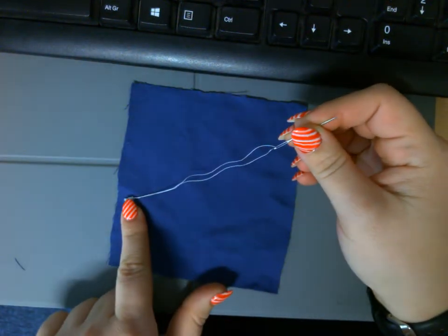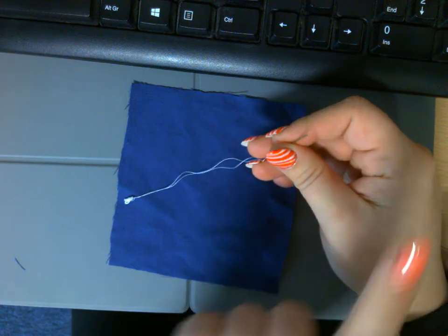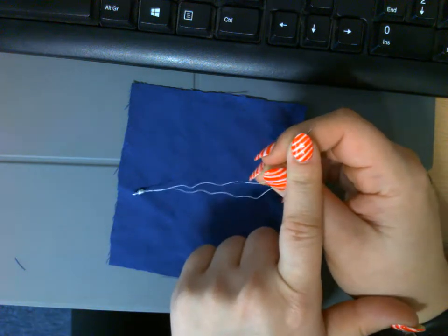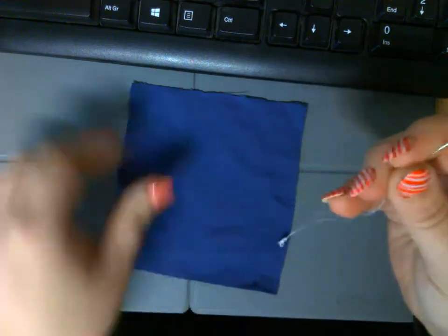The thread has a nice knot in one end and a pointy needle in the other. This point is very sharp, so be very careful — this is where you could get hurt. No one should be touching it.